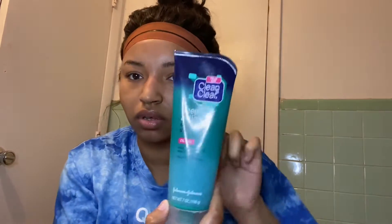Obviously you're going to wet your skin first. And the first thing I'm going to be using is Deep Action for this.